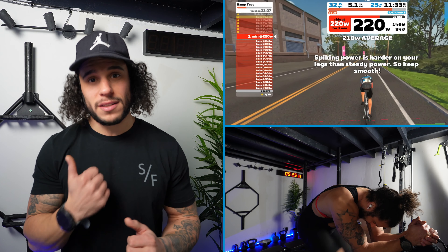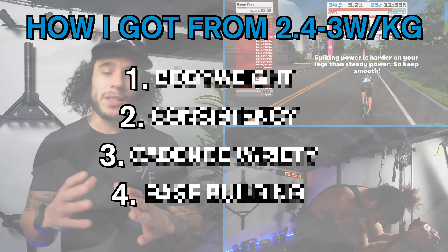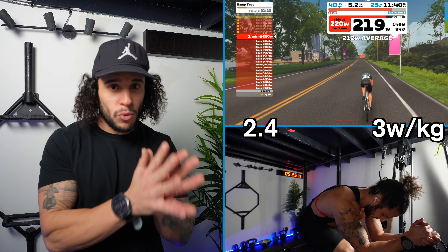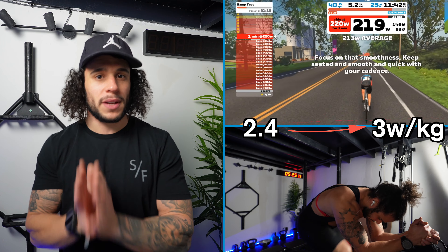Before I really start to suffer in this ramp test, let's go through four points that I've come to realize that helped me go from 2.4 watts all the way up to 3 watts per kilo.